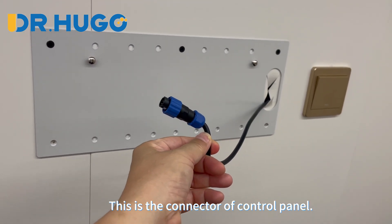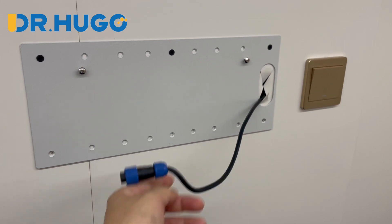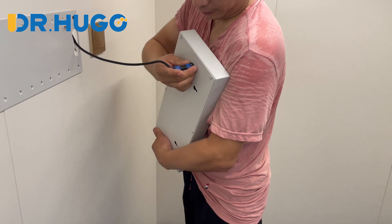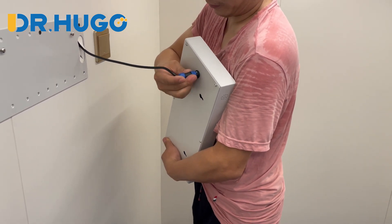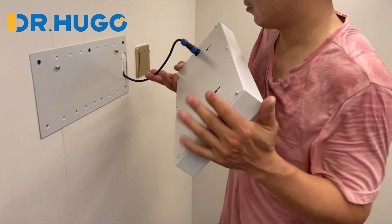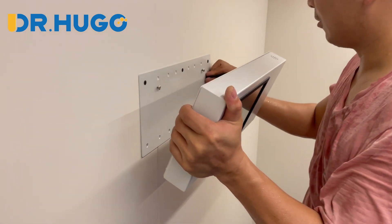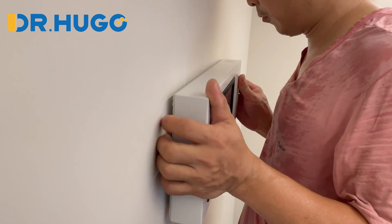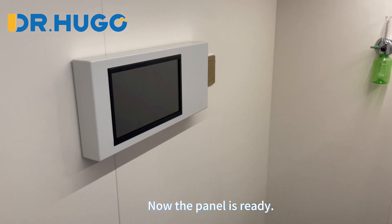This is the connector of the control panel. Plug in the connector then screw it up. Then we can hang the panel on the base. Now the panel is ready.